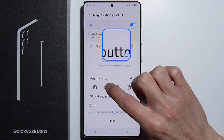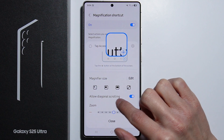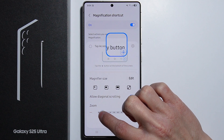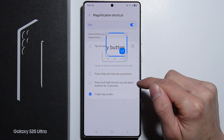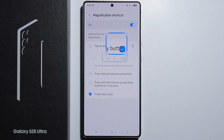In the magnification settings, we have the magnifier size to adjust the size of the window. We can also allow diagonal scrolling and toggle it. You can also set how much zoom you want. Basically that's it — that's how to use the magnification. Thank you for watching.